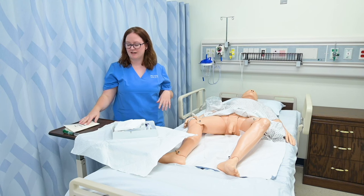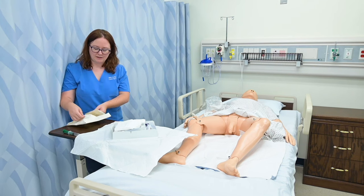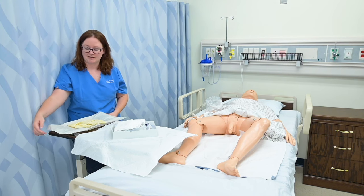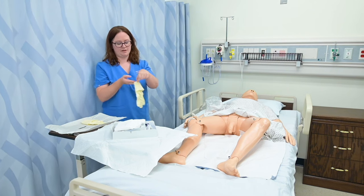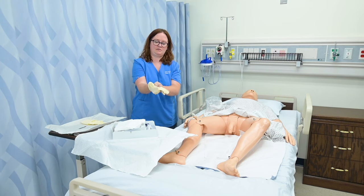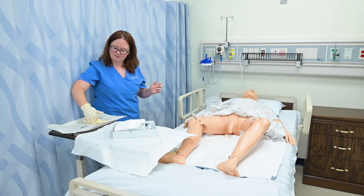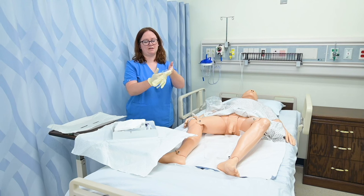I'm going to go ahead and put on my sterile gloves. Most kits come with sterile gloves, but I just prefer to grab my size because I know my size and it's more comfortable for me. I'm going to do my sterile gloves over here on the edge of the table so that I'm not leaning back over my sterile field. I'm going to grab my first glove, putting it on my dominant hand, and then with my dominant hand grab my second glove and pull that onto my non-dominant hand.